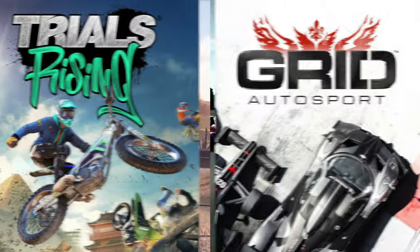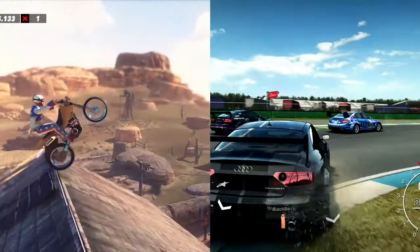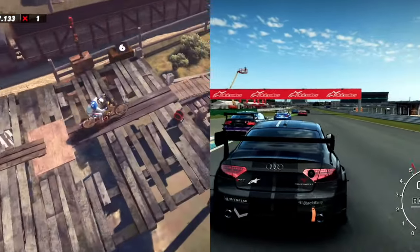However, I know that Grid Autosport and Trials Rising support analog triggers, so they might work. Maybe some other games in the future will also support this feature.